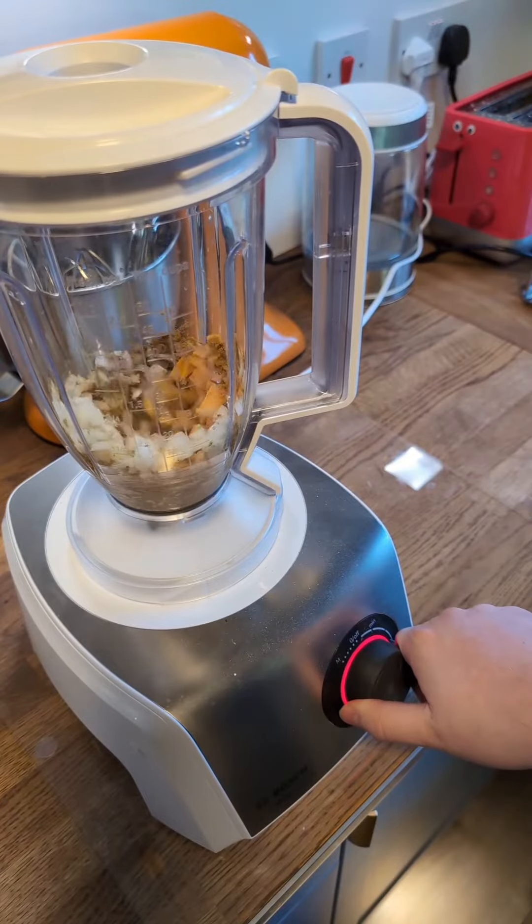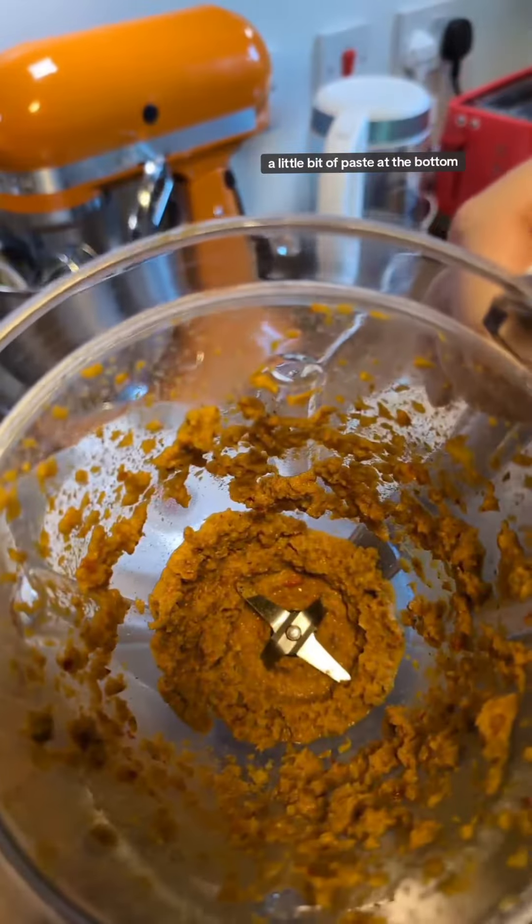Now let's blitz. Now there's a little bit of paste at the bottom and it's smelling good.